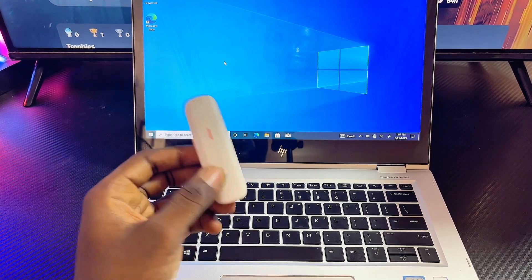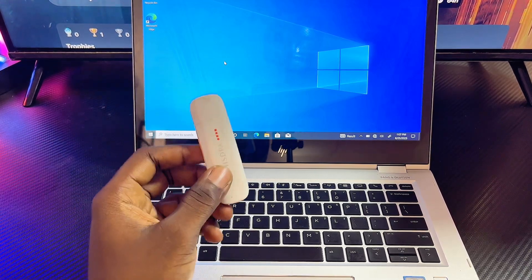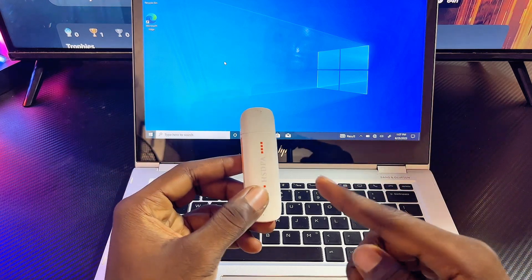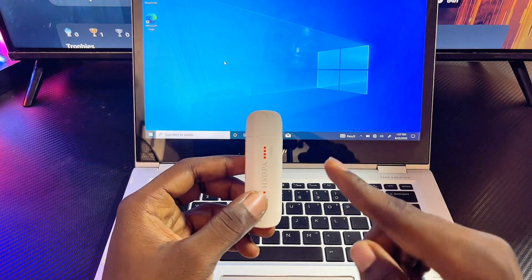What's up guys, in this video I will guide you on how to connect a modem to your laptop. By the end of this video you should be able to access the internet using a modem on your laptop.